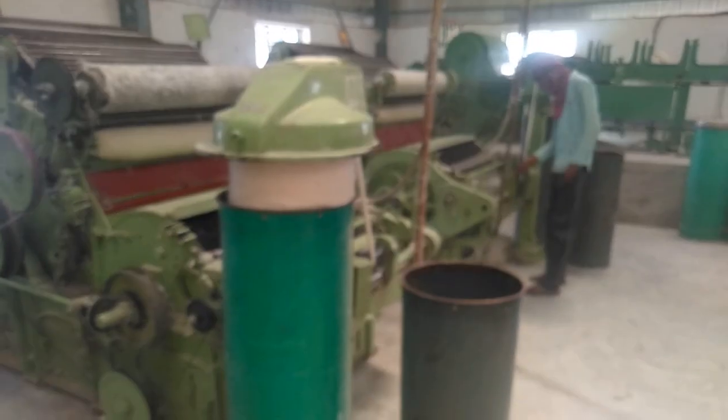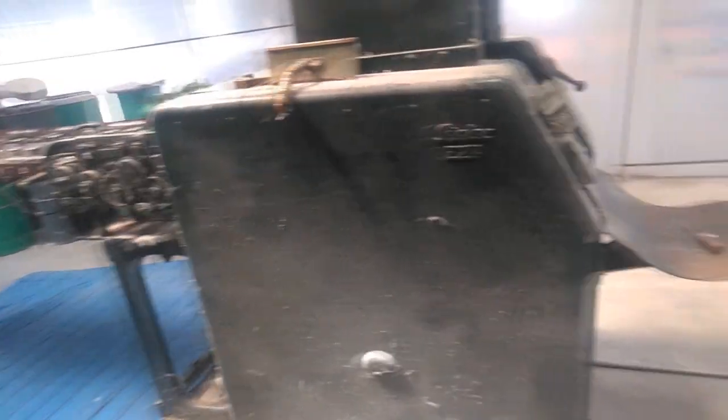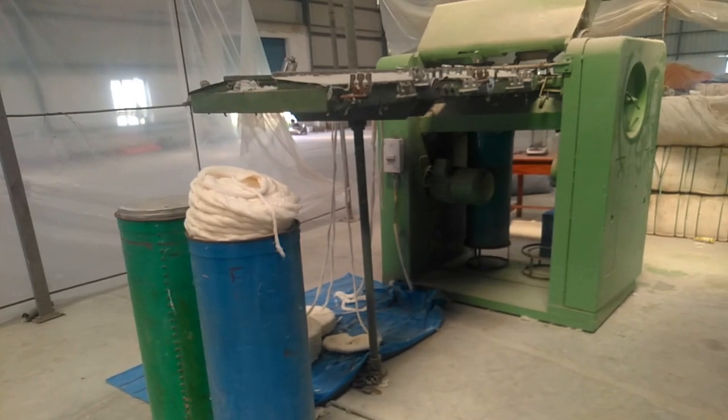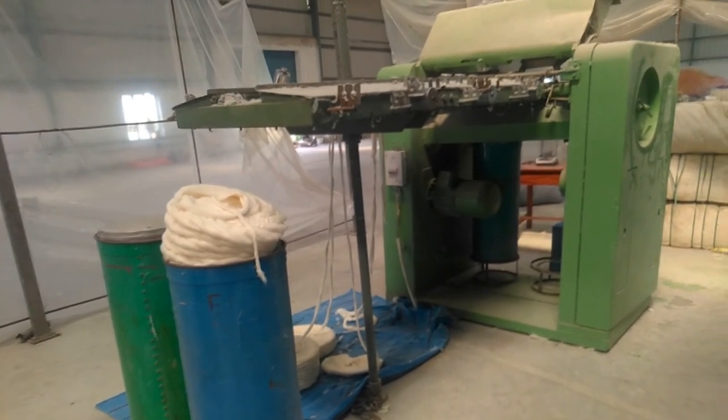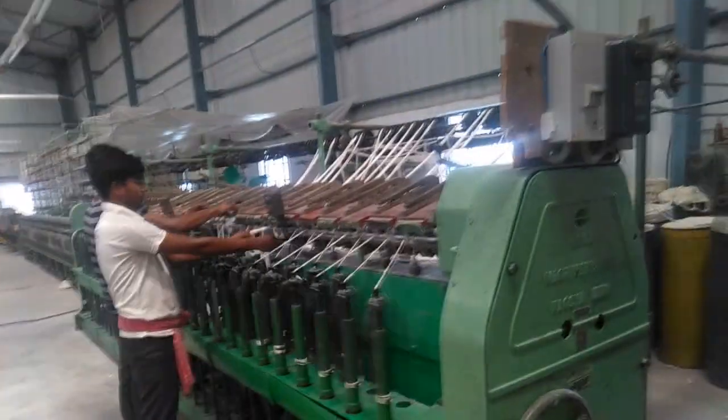This unit will create a great impact on weavers' lives around Murshidabad. Many of the weavers around Murshidabad depend on spun silk yarn from Bhagalpur and other states. Now they can procure silk yarn directly from Murshidabad, resulting in direct cost benefits to the weavers.